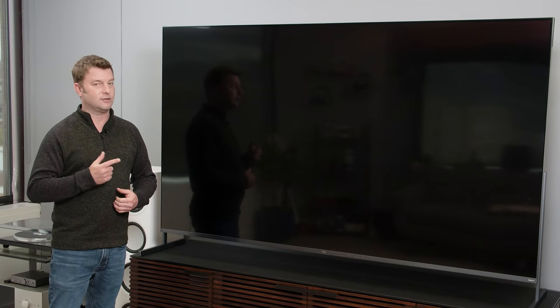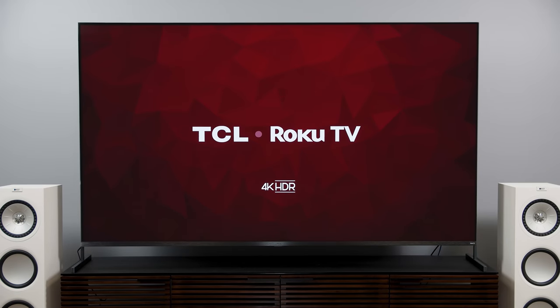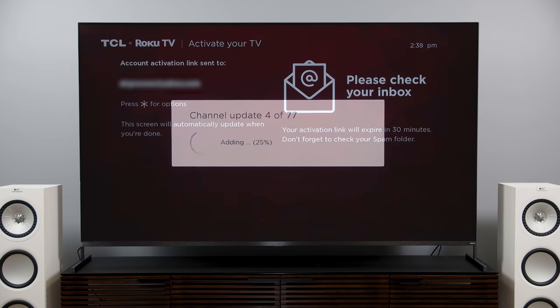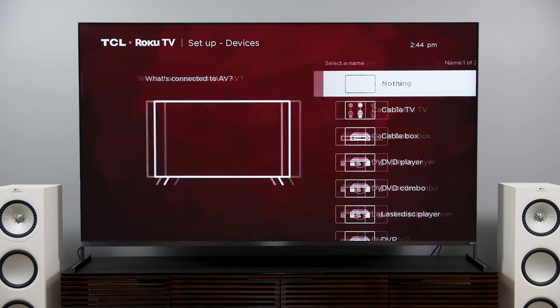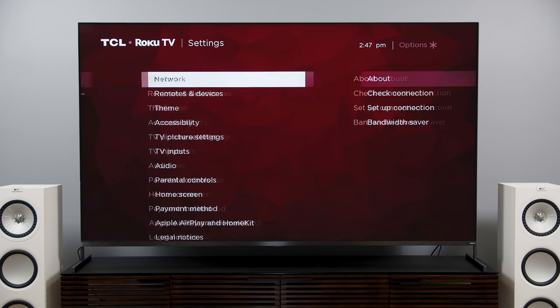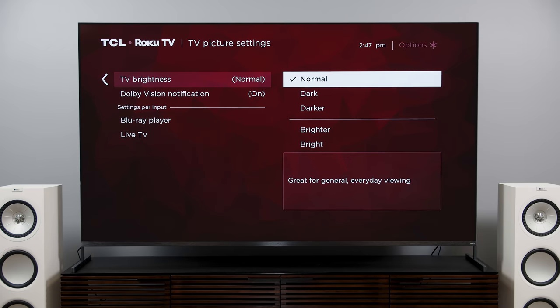I'm really encouraged by what I see so far, so let's fire this thing up. When the TV first comes on, you pair your remote, connect to the internet, and sit through a six-minute update. Then you enter your email address, it sends you an activation link tied to your Roku account, and it asks if you want to install a bunch of apps — even if you skip it, apps get installed anyway, so just go through the process. Once that's done, turn on anything connected to your TV so the Roku platform can sense and label each input. We've got a Blu-ray player on HDMI 4 for now, and we're at the home screen.